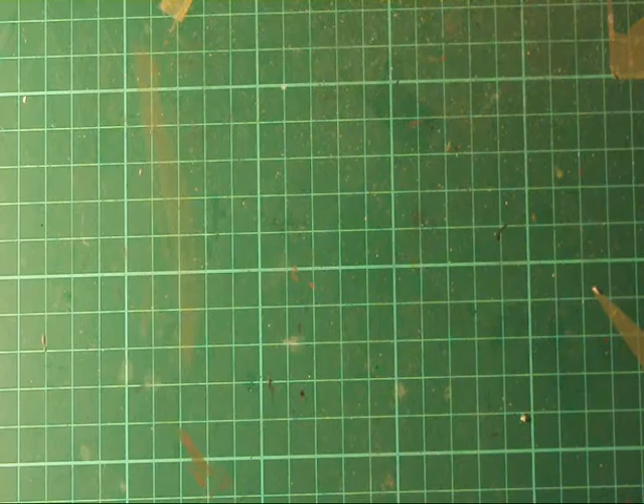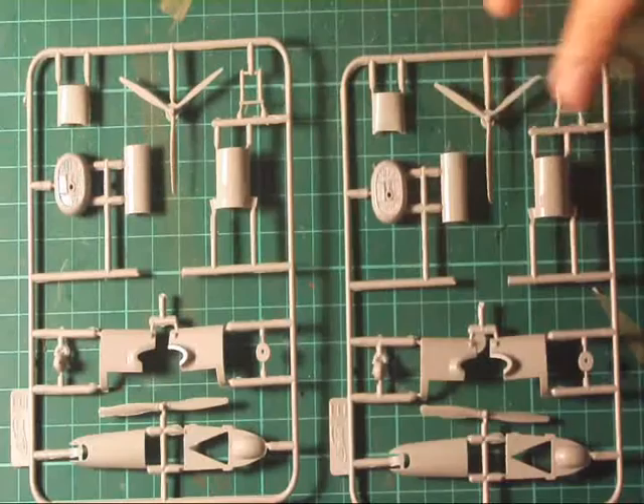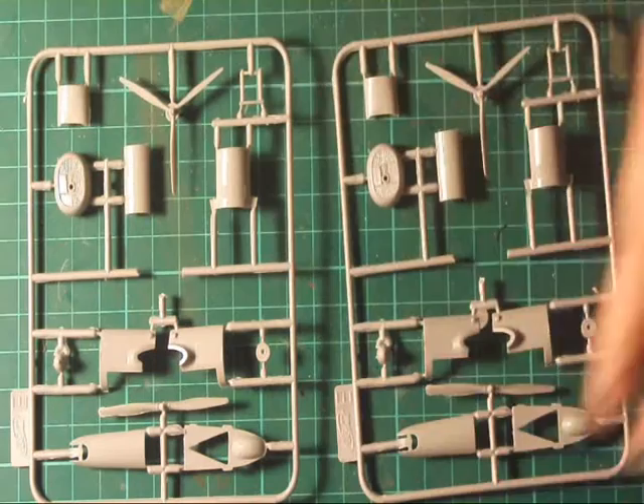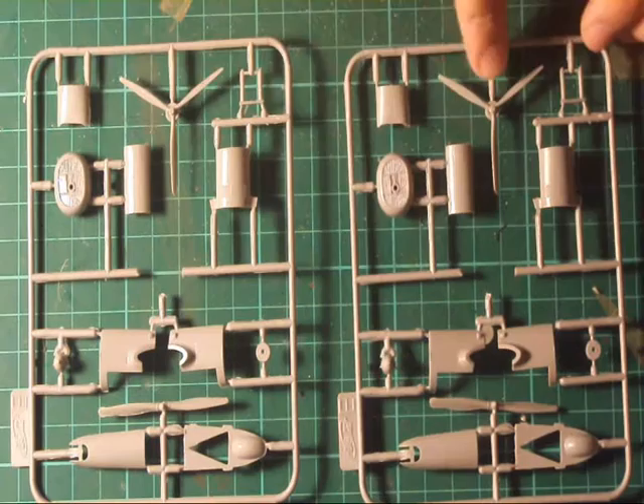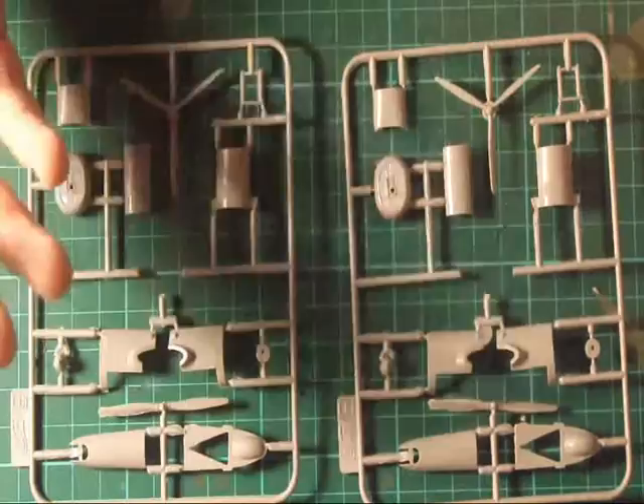We've got the two engine halves — they come in both sets and are nicely detailed, though they need a wash as they've got a bit of oil on. It does give you an option for a three-blade propeller or a two-blade propeller. Another thing I've just noticed is that these parts have got flash on — not a biggie, but no modellers like flash. Also, another thing is that you can just bend these parts, which is concerning.